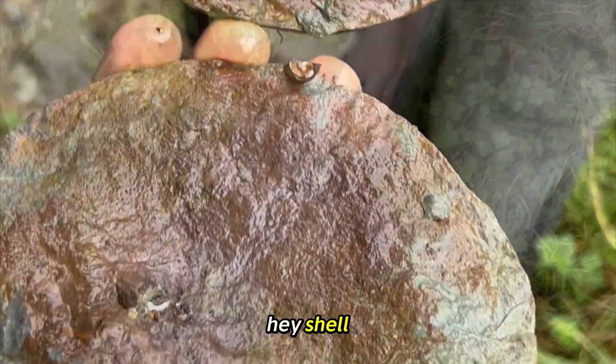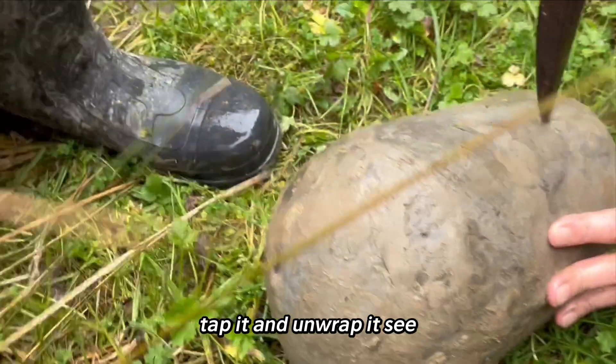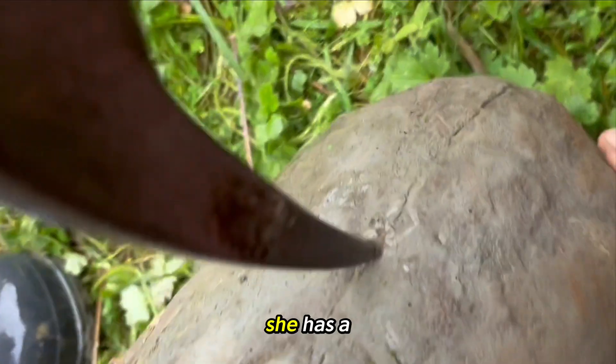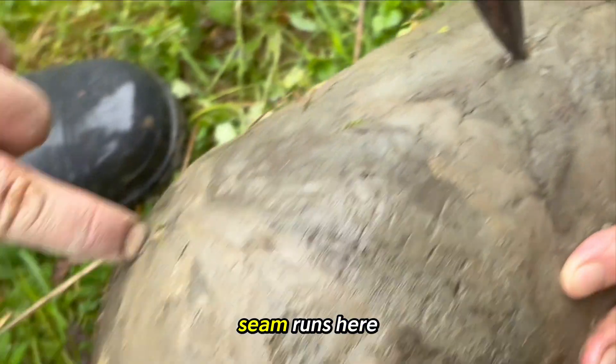Hey, shell. Give me my phone. Tap it and unwrap it, see what happens. Alright, here we have a little egg. It has a bit of a seam in it — the seam runs here.